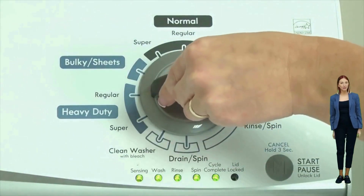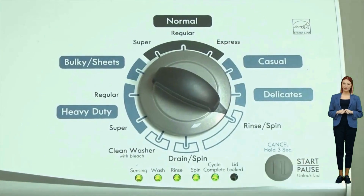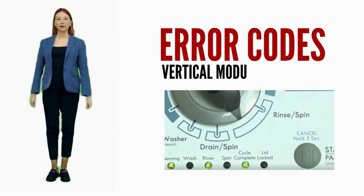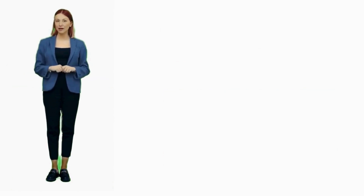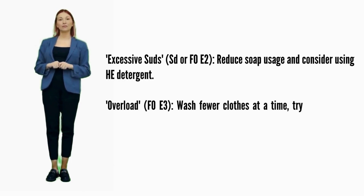To view each set of error codes, simply turn the dial one click clockwise to cycle through your codes. Turn off the washer to exit diagnostic mode. This video covers error codes and solutions for all brands of vertical modular washers and is valuable for diagnosing issues and guiding a proper repair.